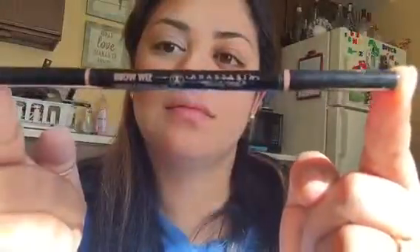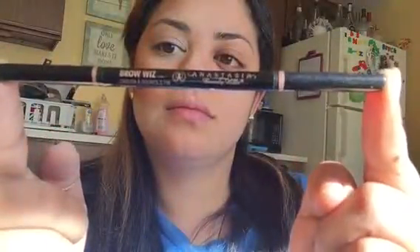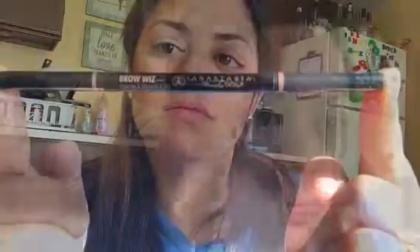Next I'm going to go in with my Anastasia Beverly Hills Brow Wiz in the shade Ebony — this is life, my holy grail brow product. I'm not going to go too in-depth on this because I do plan on posting a tutorial just on how I do my brows, so stay tuned for that.